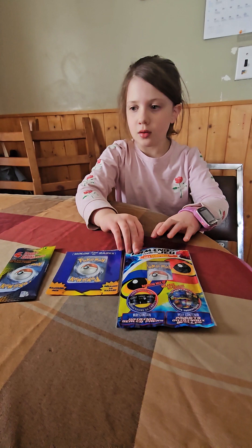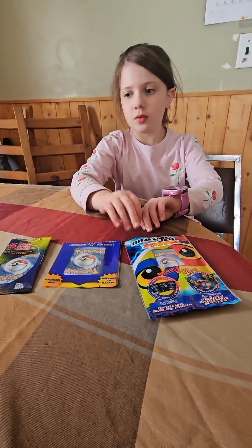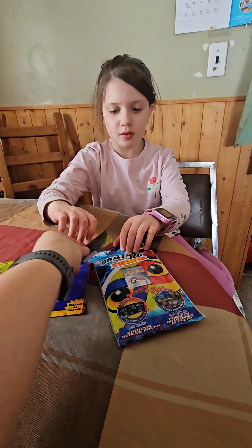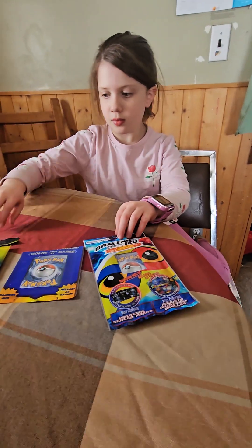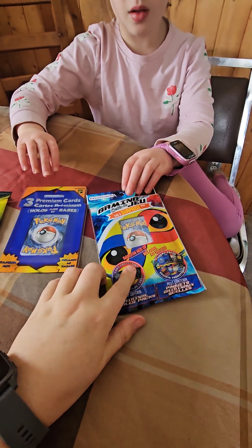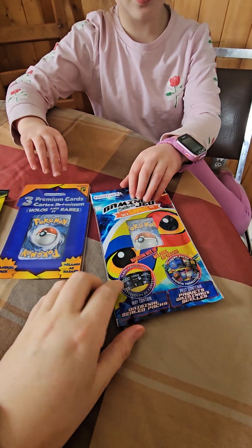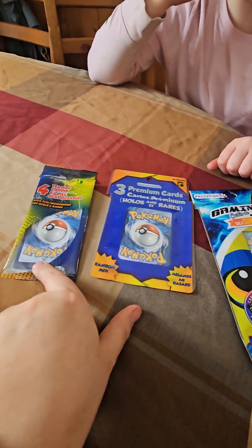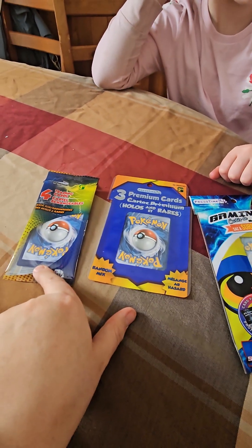Okay, so just to see the prices of them. So the first one was four dollars. And then this one was $2.50. And $1.25.